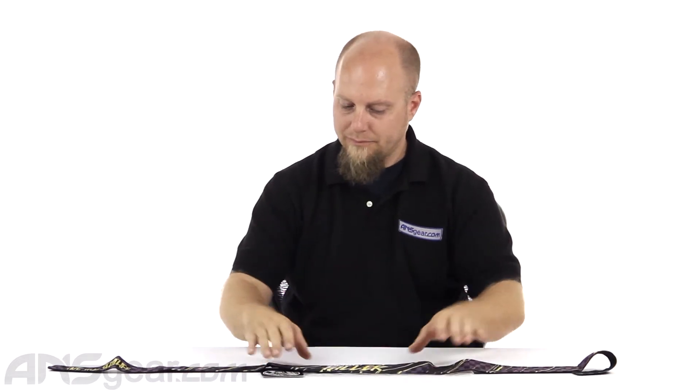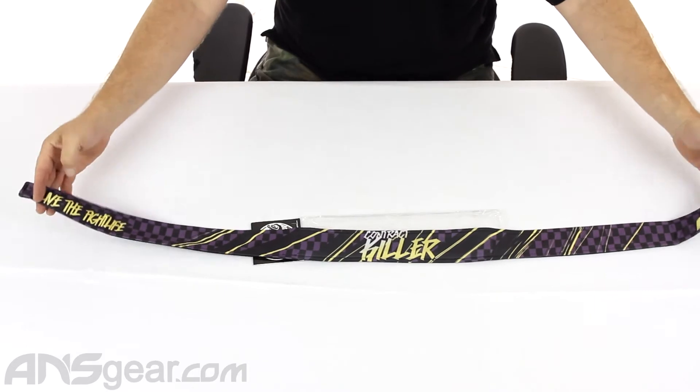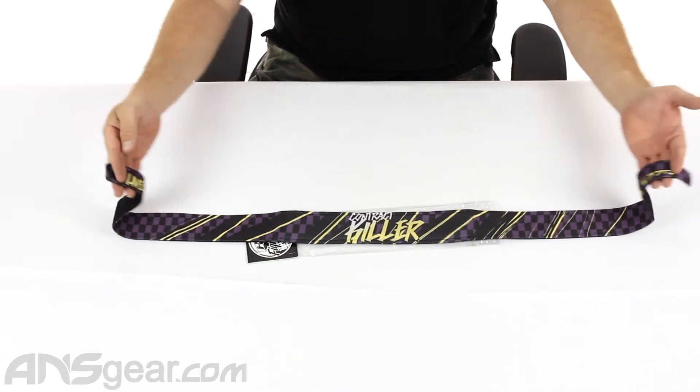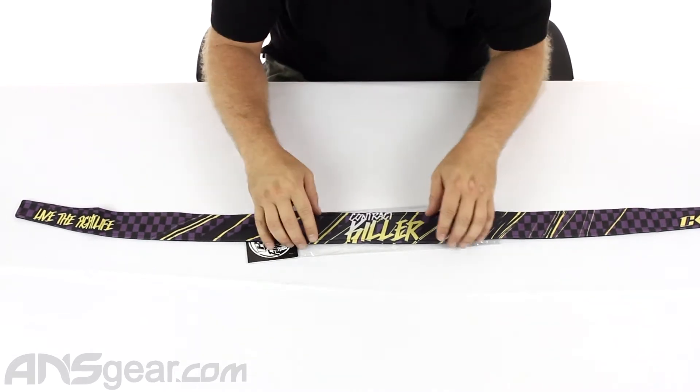They'll have all sorts of shirts and stuff that are really driven towards their mixed martial arts brand, but some of that carries over into the paintball lifestyle — their Contract Killer setup, their Fight Life brand. So this headband is one of theirs, one of many. You can check them out on the website. It's just a pretty straightforward headband with some really good padding and really good material in it as well.